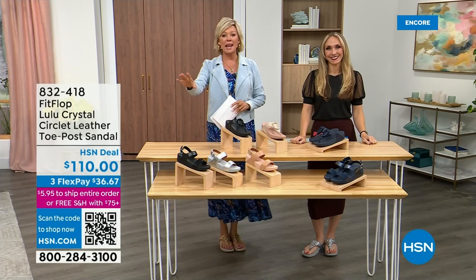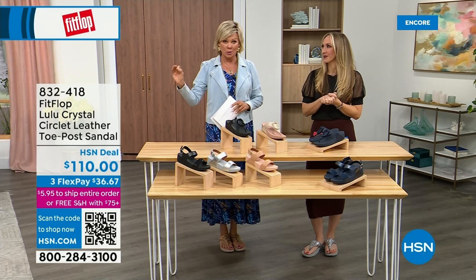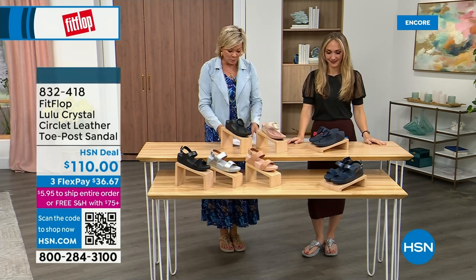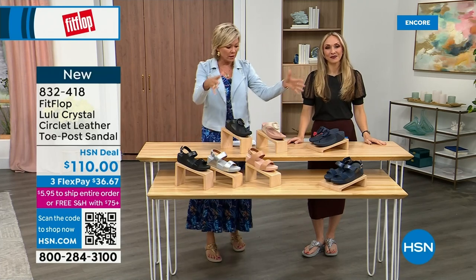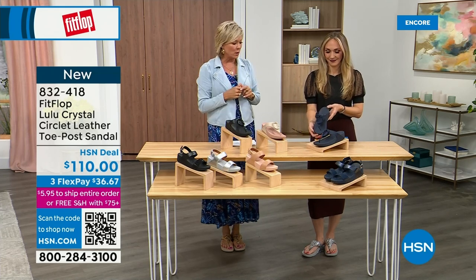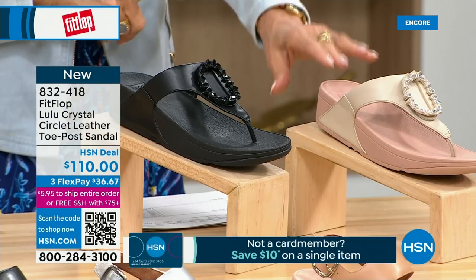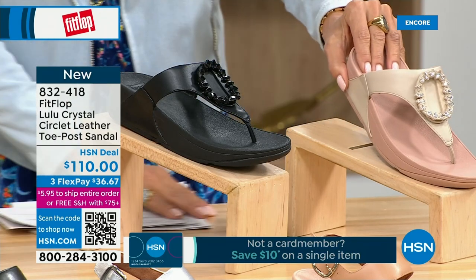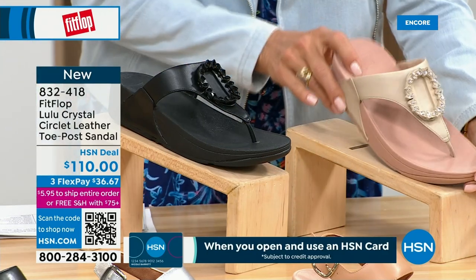Welcome back. Stay where you are to get our today's special — it's the most affordable sandal of the day from FitFlop. We also have the Crystal Circle Leather Toe Post Sandal at $110, available in all black, midnight navy, and this beautiful stone beige. Sizes five through eleven, whole sizes only — go down a half size if you go between.